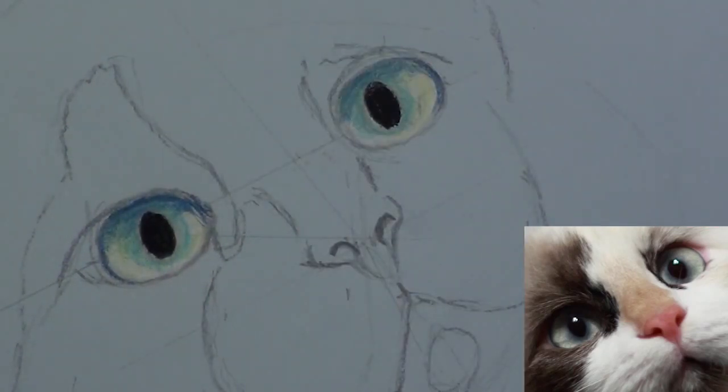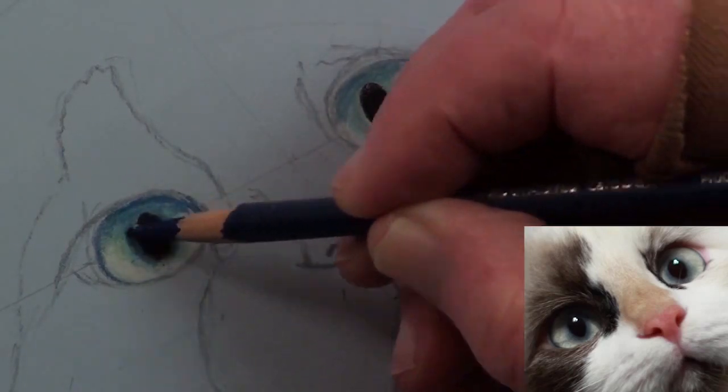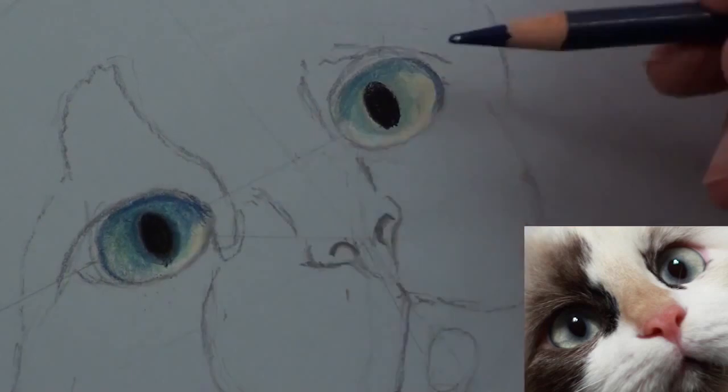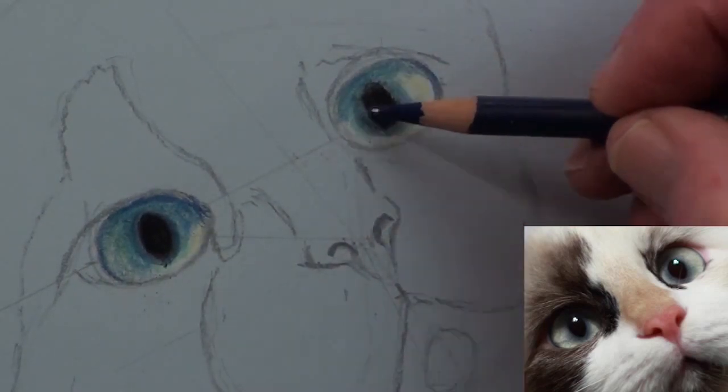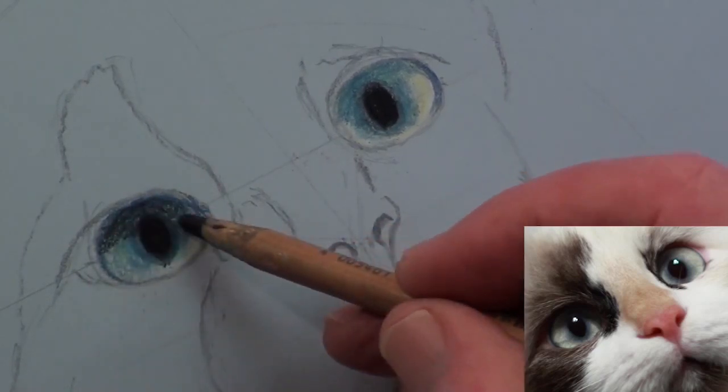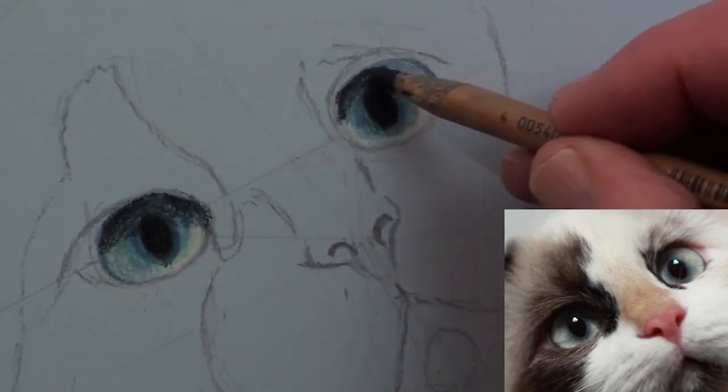Add the pupils with a black pencil, taking note that they are oval and not round. With a dark blue pencil, gently work the blue again around the pupils of both eyes, and with a black pencil add the shadows caused by the eyebrows.